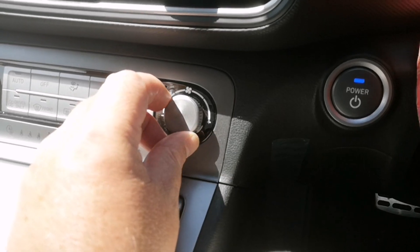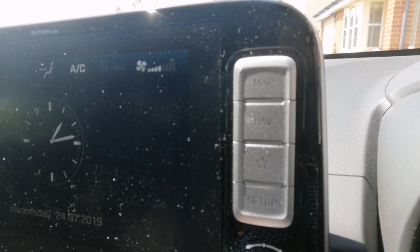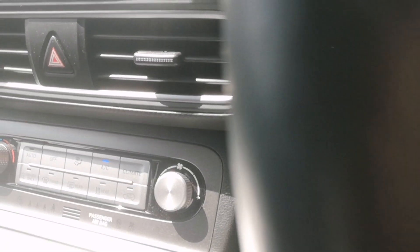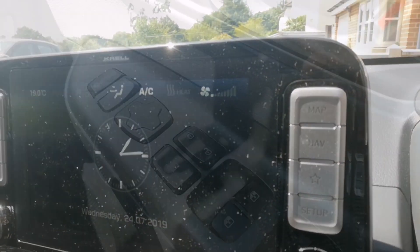Air conditioning's on. I'll just turn it up so you can see. So on four, three, two — I'll just have it on one, just keeping it going. And the temperature — 19 degrees.